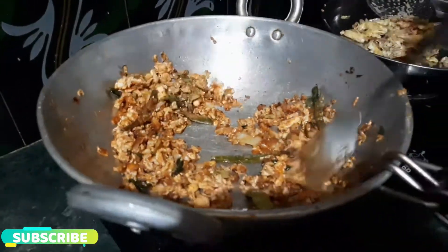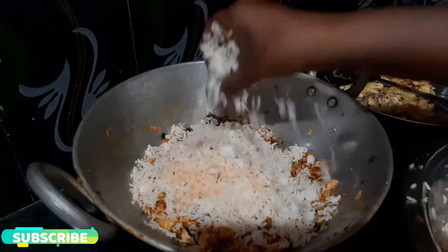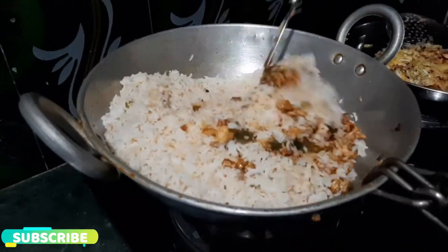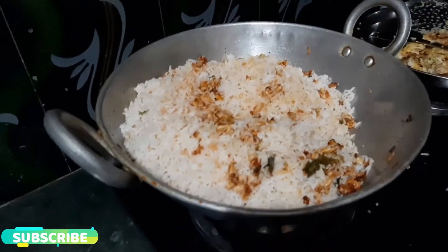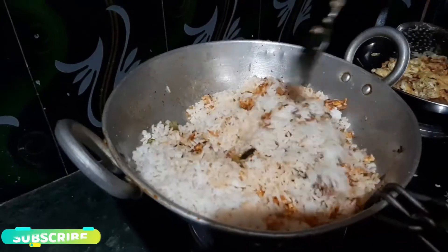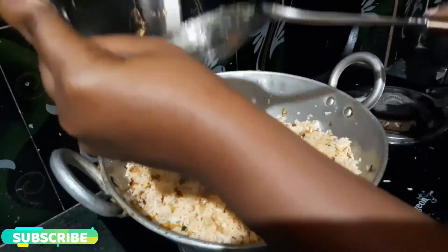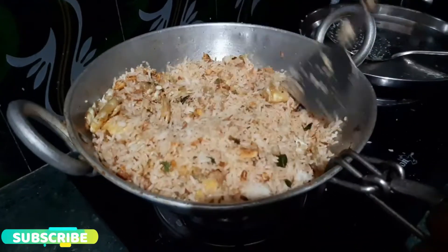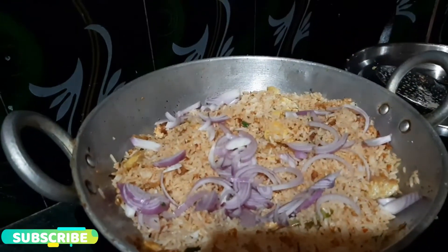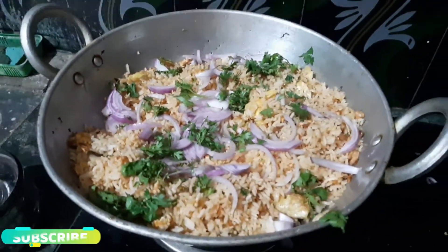We will add the rice and salt to the pan. We will add the soy sauce. We will add the onion and garnish it. We will add the rice and give it a try.